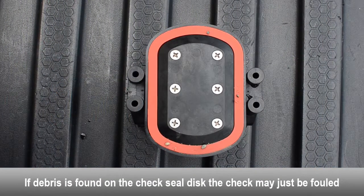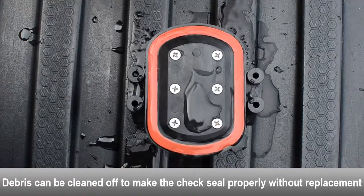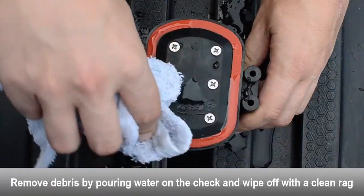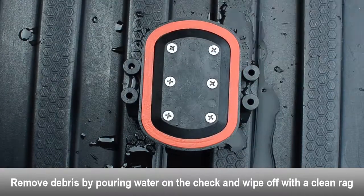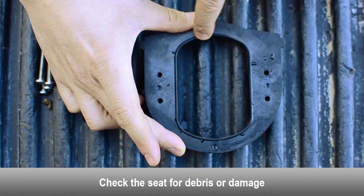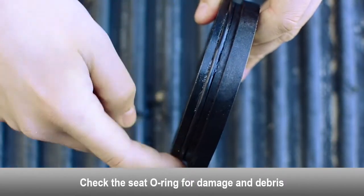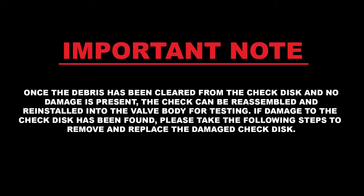If debris is found on the first check seal disc, the check may just be fouled. The debris can be cleaned off to make the check seal properly without having to replace the check seal disc. Use a rag and some water to clean the debris off of the check seal disc. Examine the seat for any debris or damage. Examine the seat o-ring for damage and debris. Replace the seat o-ring if necessary. Once the debris has been cleared from the check disc and no damage is present, the check can be reassembled and reinstalled into the valve body for testing.